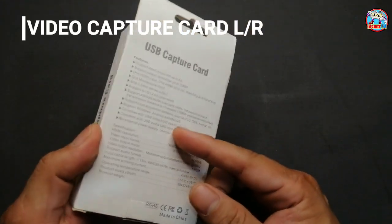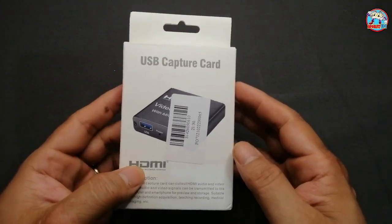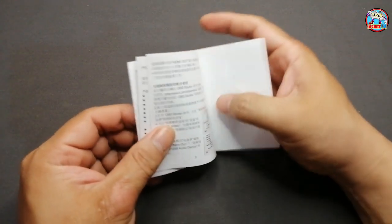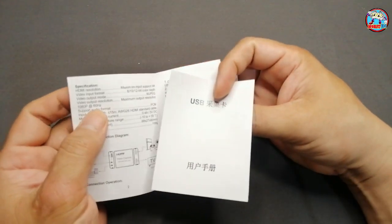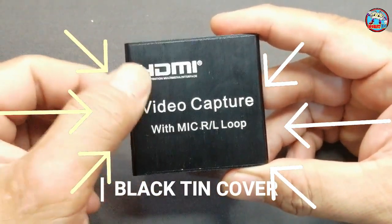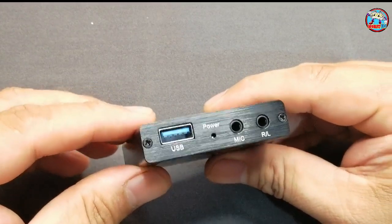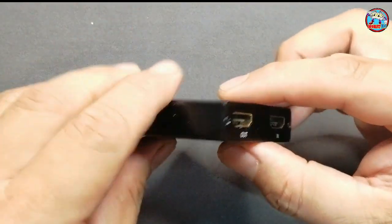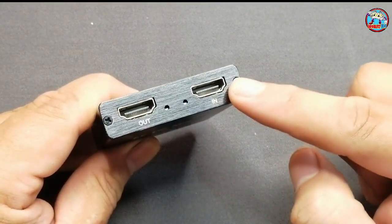This is the product — the USB Capture Card HDMI LR — that we're going to be reviewing today. It comes with a small box; nothing fancy. Inside it comes with a capture card, a USB to USB cable, and a manual that is all in Chinese language. The actual capture card is made out of thin black metal that can be durable for everyday usage. It has a 2.0 USB port compatible with any mid to high range computer. On the side of the device it has two HDMI ports — the input and output — used to connect HDMI cables.